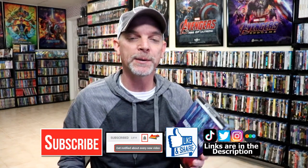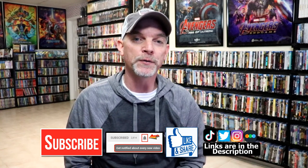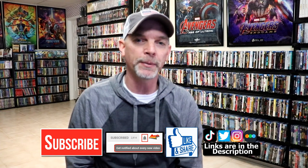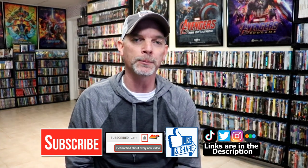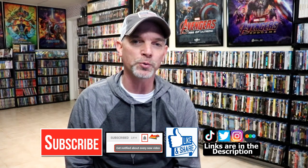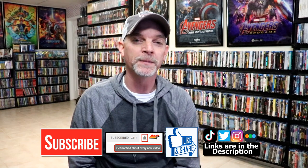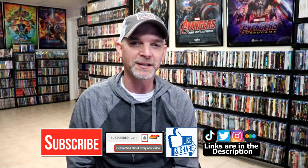If you like what you saw here today, please give it a thumbs up and share the video. If you haven't subscribed to my channel, I'd really appreciate it if you would subscribe. If you do subscribe, please remember to hit that notification bell so that you can be notified every time I upload a new video. If you haven't found me on my social media accounts, I'm on Instagram, TikTok, and on Twitter. And if you'd like to find out what I've been watching, you can find me over on Letterboxd — I do have links below. But thanks again for watching, and we will see you next time.